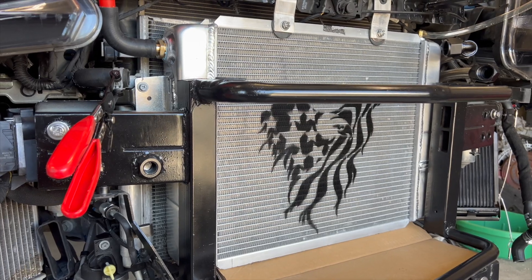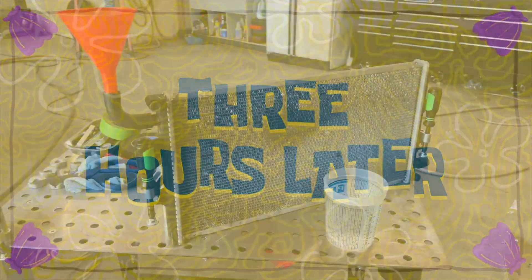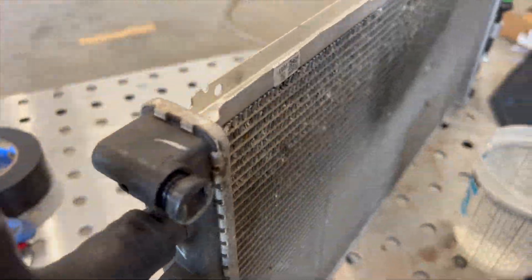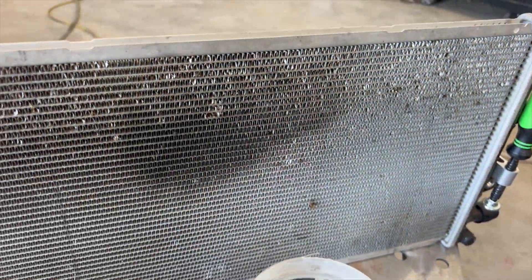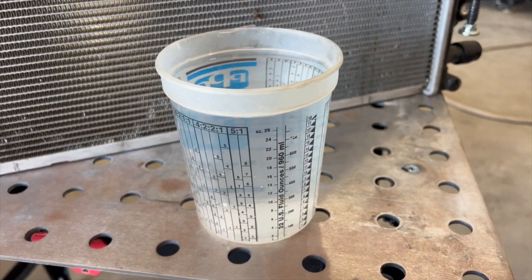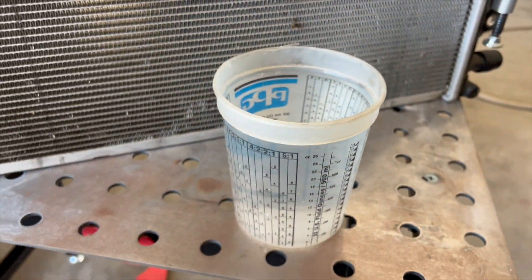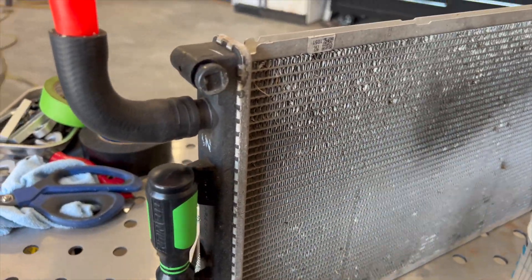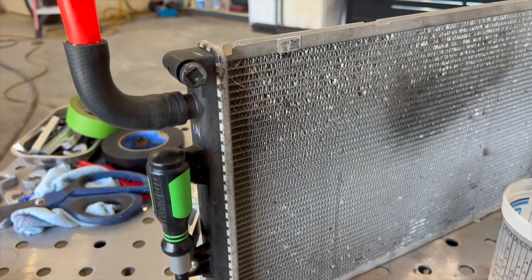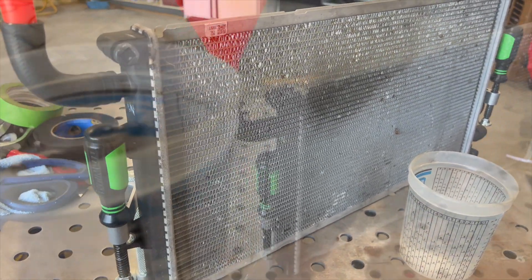It's going to be the highest efficiency, highest volume ZL1 radiator available anywhere on the market. Right here we have the factory heat exchanger for the ZL1, and a mixing cup that has 32 ounces of water in it. I'm going to pour this in — this is the bleed port for the factory heat exchanger — and we'll see how much water it takes to fill this up.